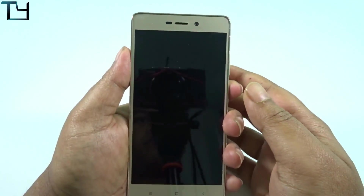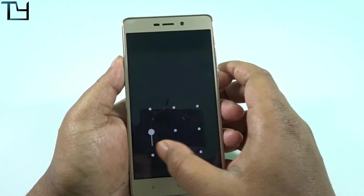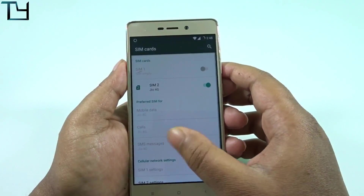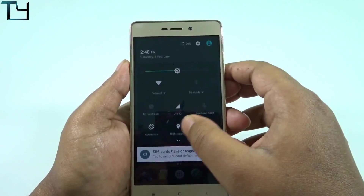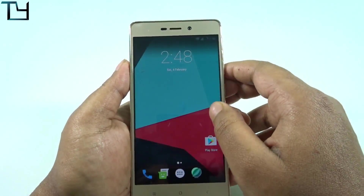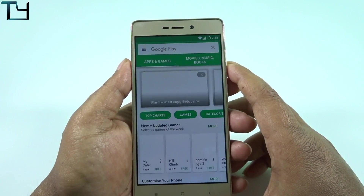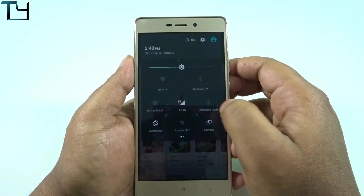Here is my Jio 4G SIM. I'm putting it right in here. Let's see whether VoLTE calls work or not. I know that VoLTE calls work, but just to give you proof, because a lot of people say that after a first or second restart or rebooting, their phone is not supporting VoLTE anymore. Guys, that's entirely the issue of your device — we never faced that kind of thing.